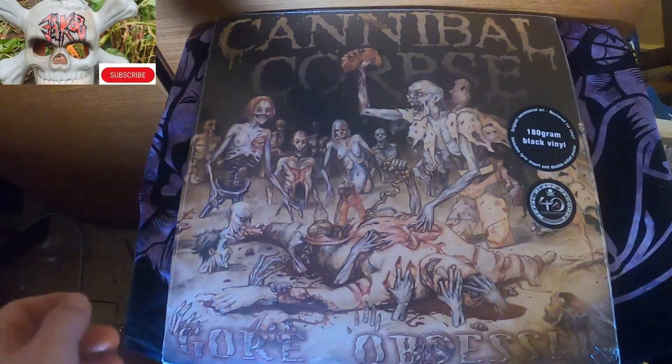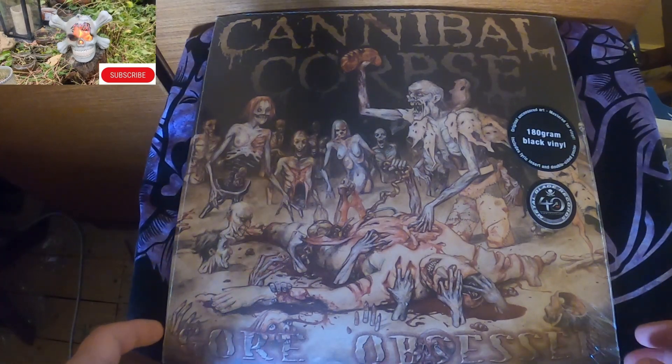Hello people! This is the new addition to my Cannibal Corpse collection.